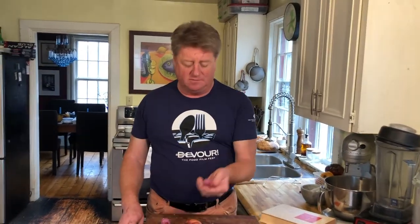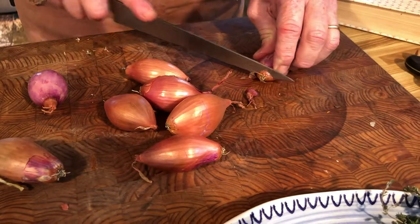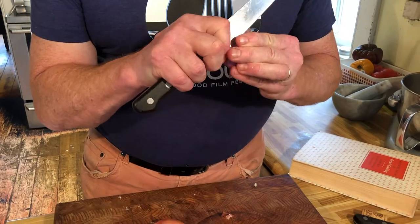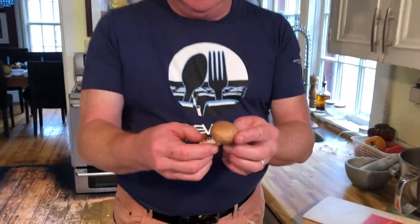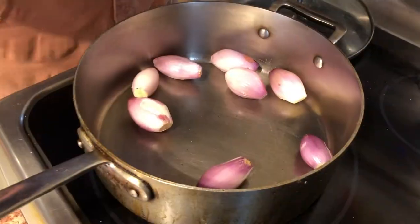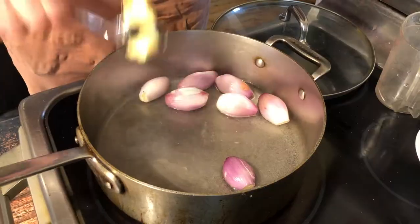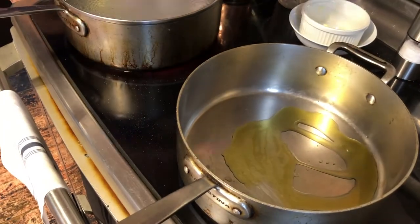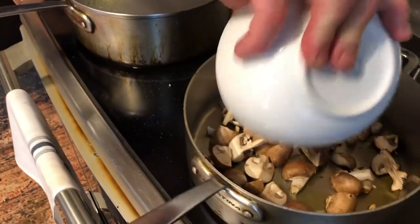Traditionally, pearl onions are used in beef bourguignon, but we're going to substitute fresh shallots. Remove the ends and these will be added whole to the sauce. We have some nice cremini mushrooms — cut them into quarters. Braise the shallots in water and a tablespoon of butter in a covered pan for 20 minutes. Then in a separate pan, add some oil and butter and brown the mushrooms.